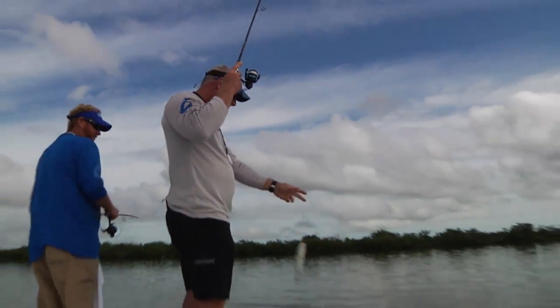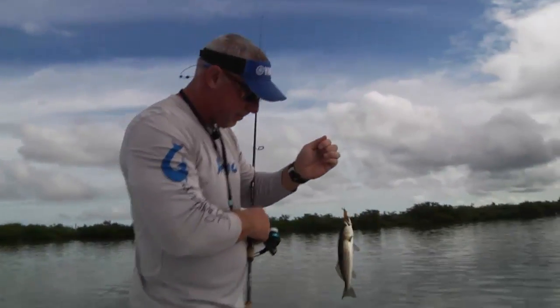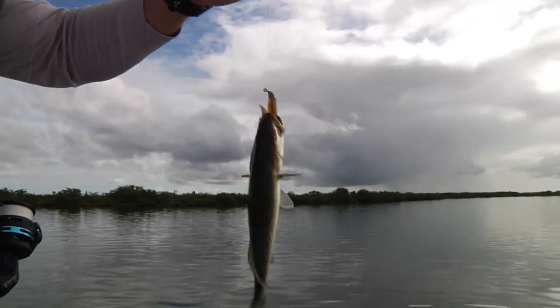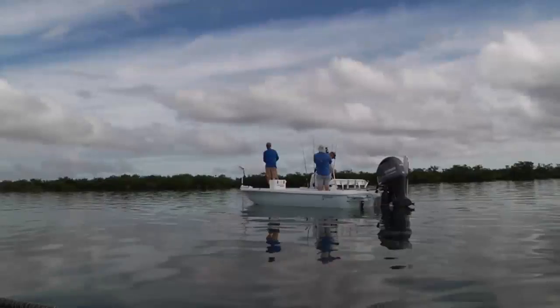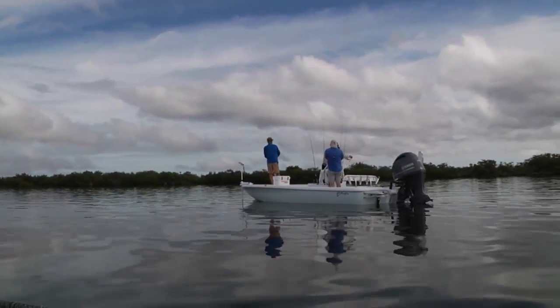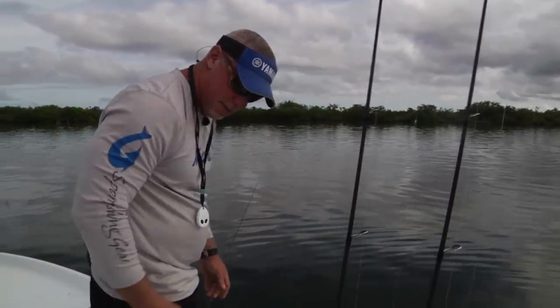Little trout — little guy. Jumped all over that. Now, if you had a hot dog bun... I'm just kidding. He's illegal. I can't believe that's the first one we caught. Don't handle him — that's much better.